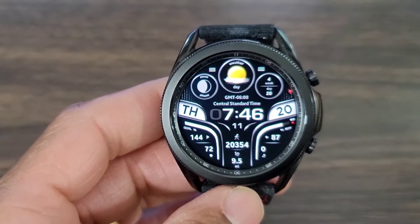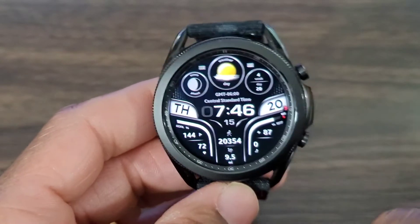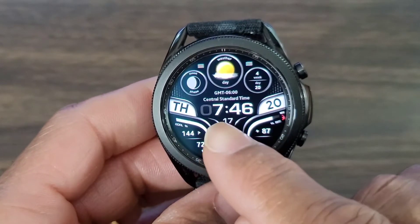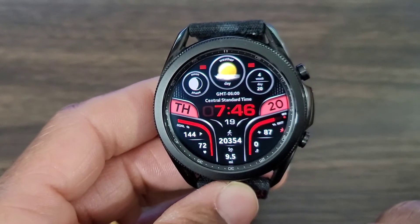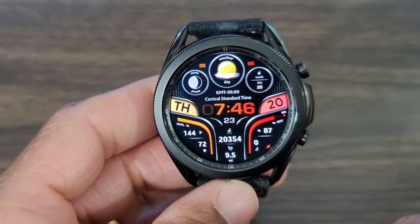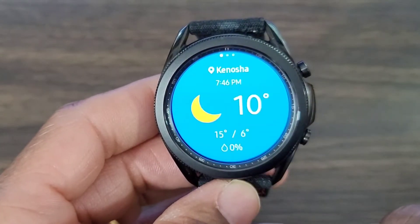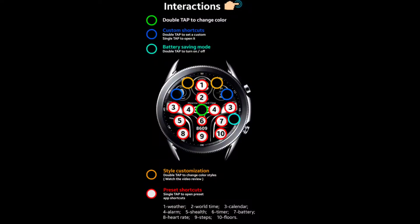WFP really did a good job with this one. I like the look, I like the style. You also get so many different things you can tap into as far as interacting with it. If I want to, I could double tap and change the color. I mean, you've got so many different places you could tap — I could tap up here on the weather, I could tap in so many different places and just pull up information.